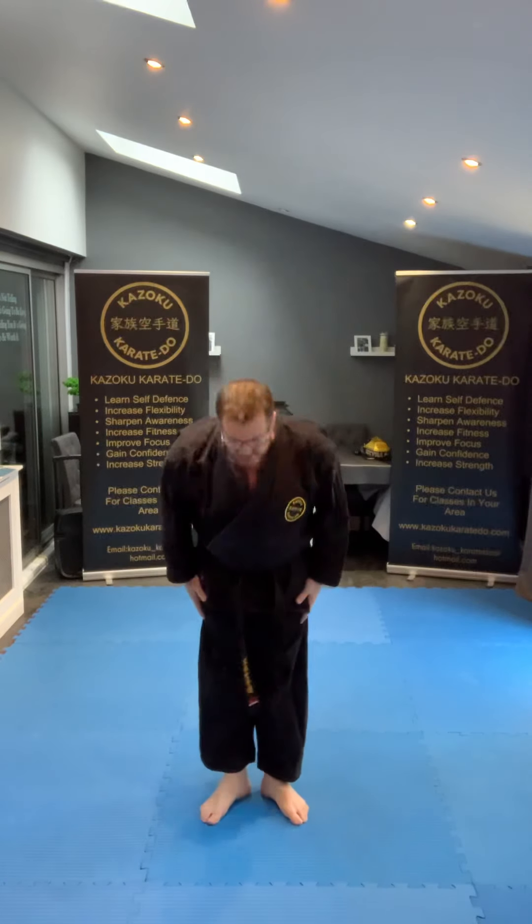We're going to have a little look. I'm going to do it through Tensho kata facing you, then we're doing it one way turning away, so you can understand what foot's coming forward and what hands are being used. Starting off with yoi, otomeni.